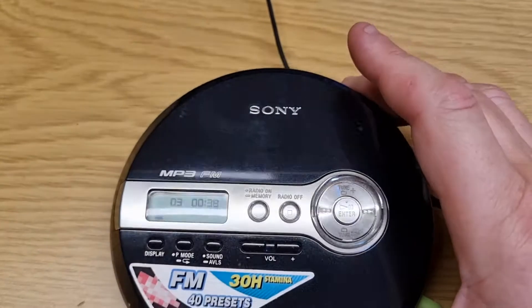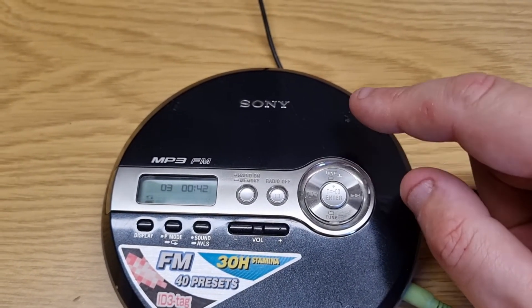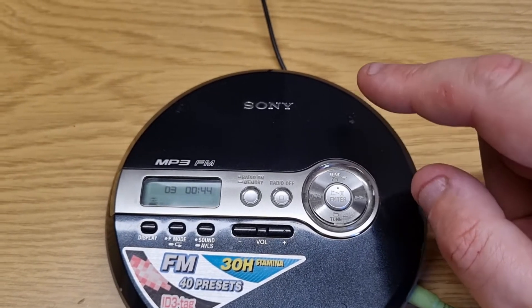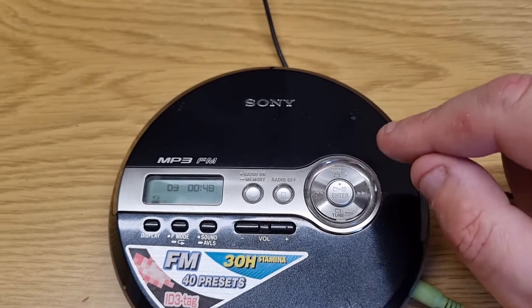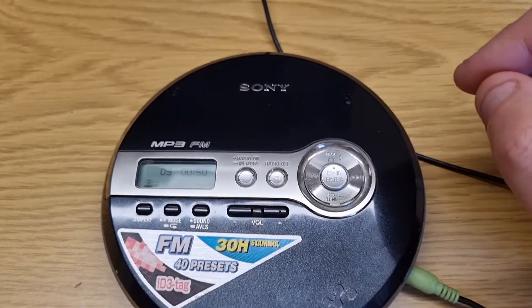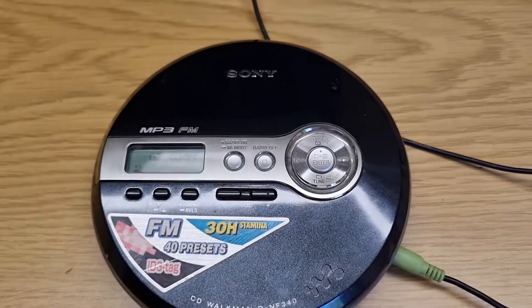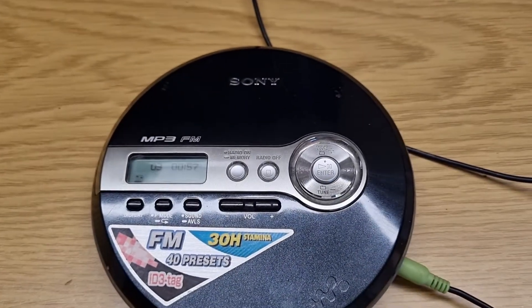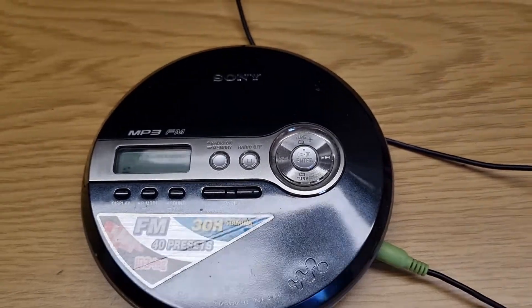It seems to be playing absolutely fine. However, this has got a problem where batteries have actually leaked inside it, and all of the battery contacts are corroded. So I'm going to take it apart and have a look.